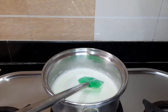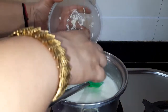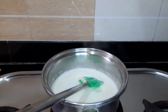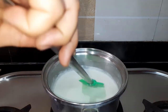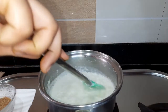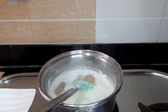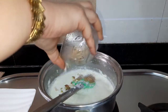Now the milk has boiled well. I will add the rice and cook it until done. Once the rice is cooked, I will add 2 tablespoons of sugar. Then I will add chopped nuts.